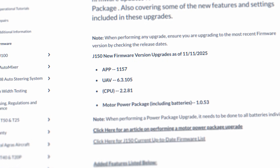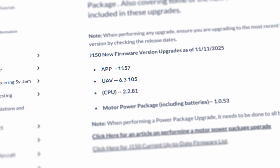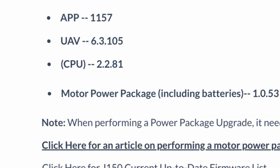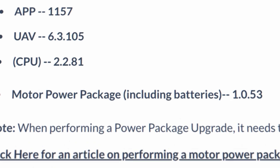The modules and the actual module updates should be on your screen right now — the app, the UAV, and the CPU. Also, don't forget to check your battery and power package update for each of your batteries as well. That's not new — it should already be out — but make sure you double check that while you're doing these firmware updates.